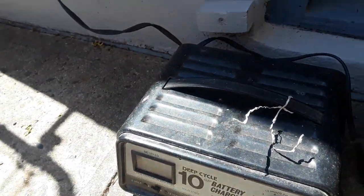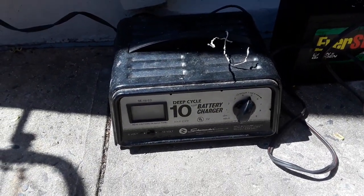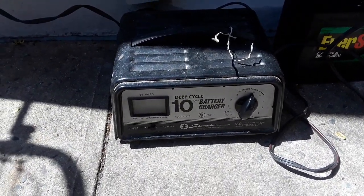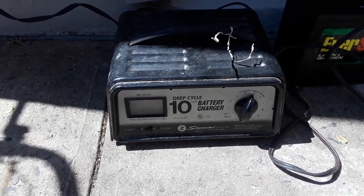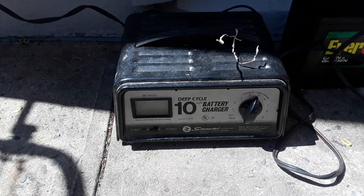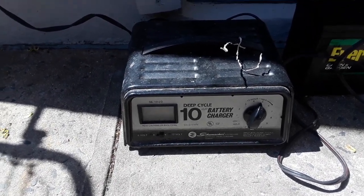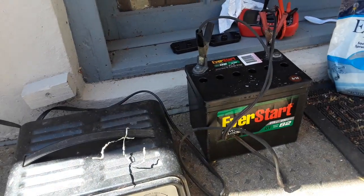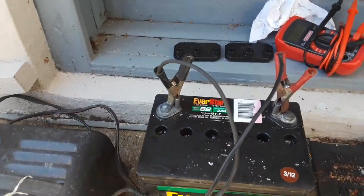Then you take a regular charger — not a smart charger, just an old-school charger. This one happens to be a deep cycle charger, but a regular charger will work, as long as it's not a smart charger, because you have to be able to overcharge the battery.